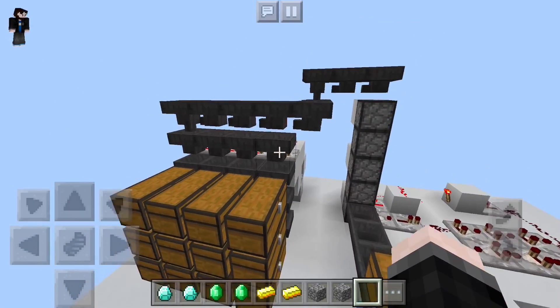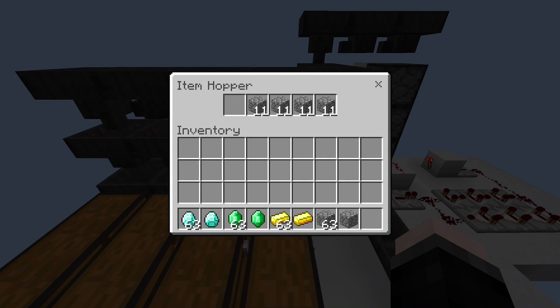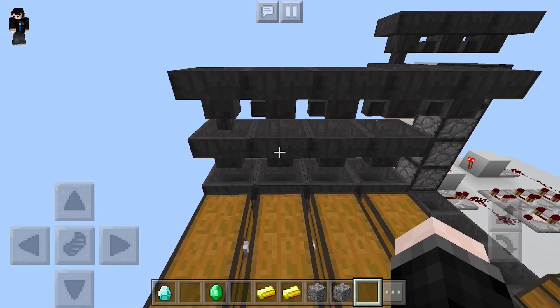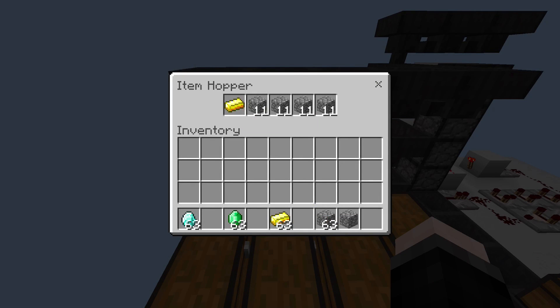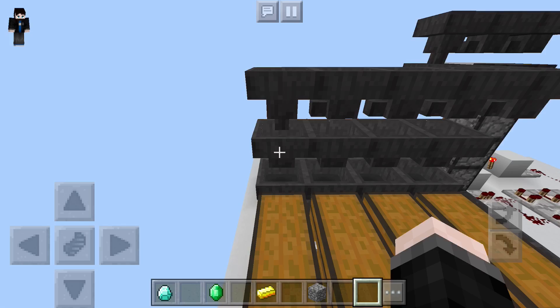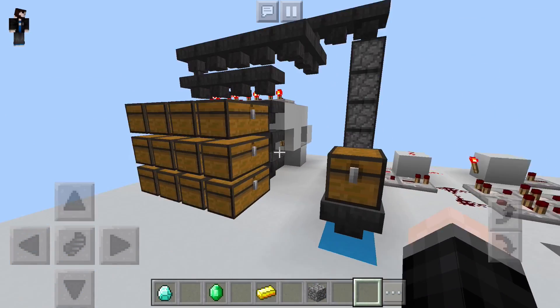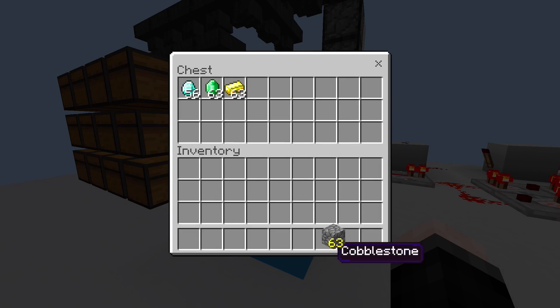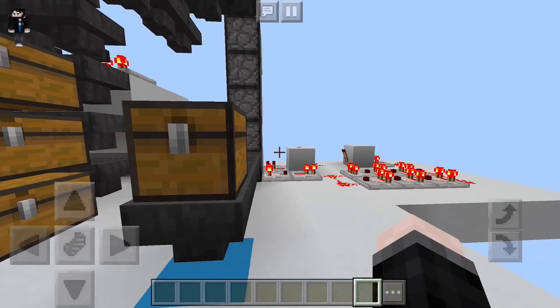And now the fun part — we get to sort the actual items. We'll go back to that same row of hoppers and place in one diamond, then an emerald, then a piece of gold. And to show you that the name actually does matter, there's a piece of cobblestone going into the first slot of that last hopper. We'll head over to our input chest and throw in our diamonds, emeralds, gold, and cobblestone — and you can see that it is working.